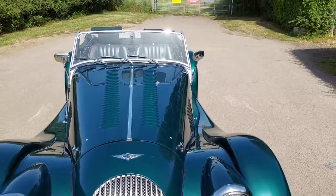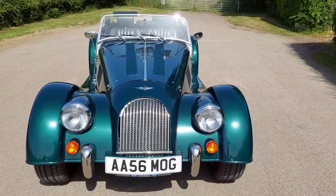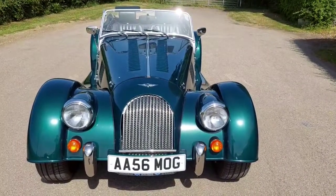It looks like a roadster at first glance with the 16-inch rims. Beautiful. Available at Alamite Sports Cars. Thank you for viewing.